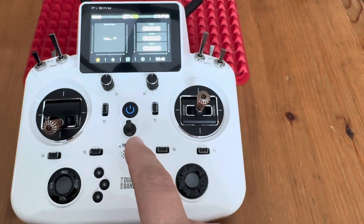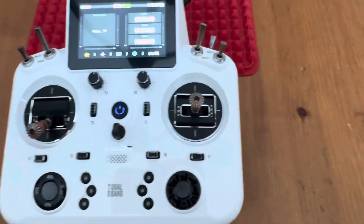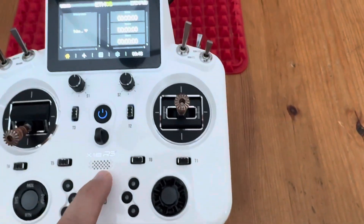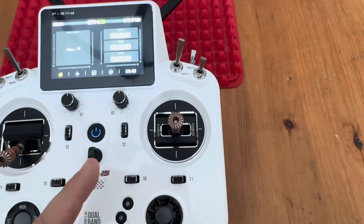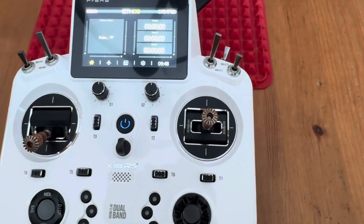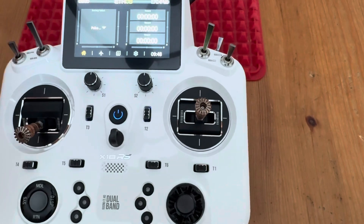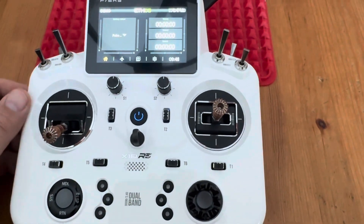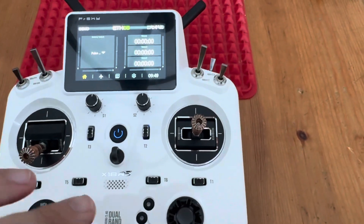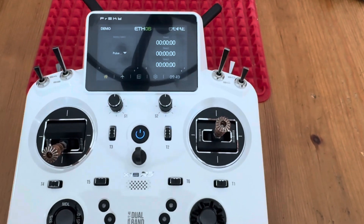Those functions will duplicate the telemetry function of vControl in a FrSky Ethos radio. This script works with the X20s with the high-resolution screen — this is an X18 RS, which has the same resolution as the X20. It also works on my X18 and on the X-Light S. It may not work on every FrSky radio due to resolution differences, but Keith has done amazing work on this to help replace vControl. Hope this helps.